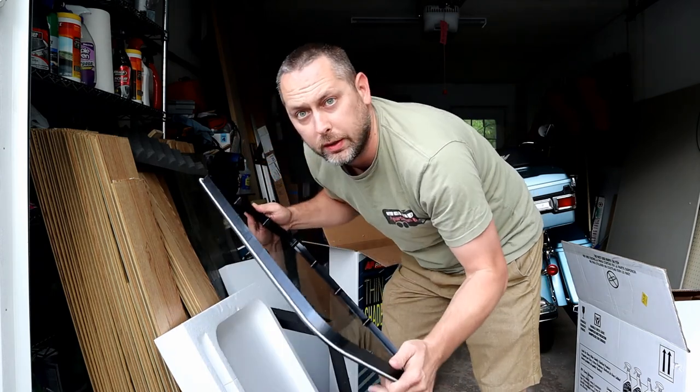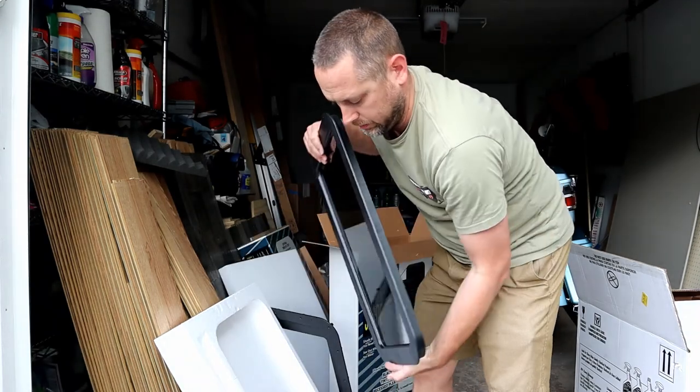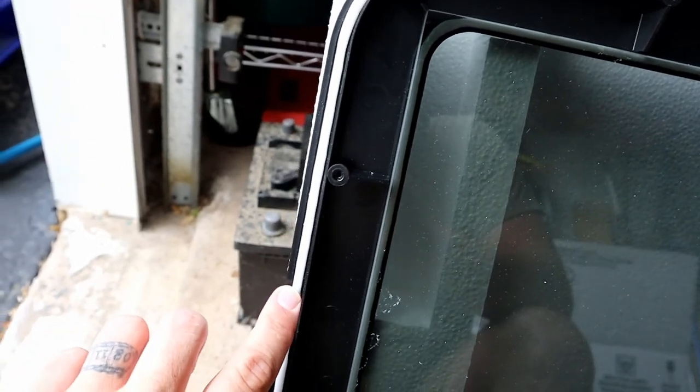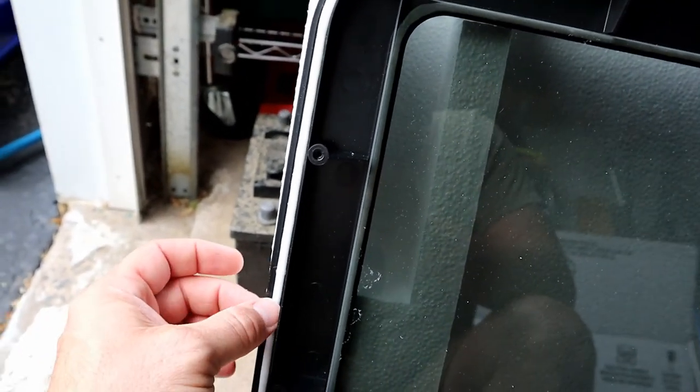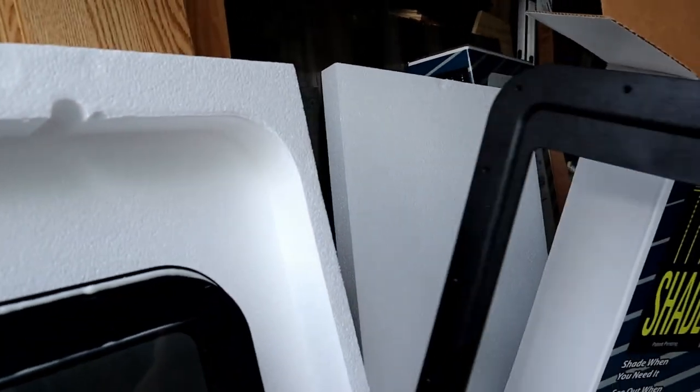But we'll be able to use the window as a template. So you can see it's got a seal, and it's actually kind of sticky. That's going to squish once it's clamped onto the door. But I still want to add a little silicone to the top once it's on. And this is the other side of the frame. And it also comes with the window shade that clamps in.